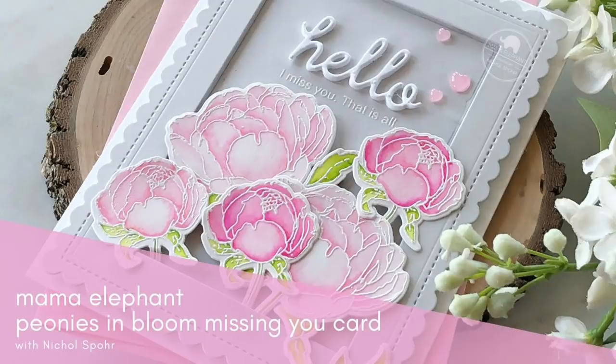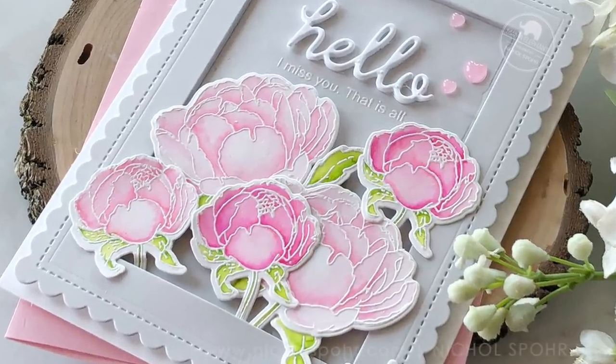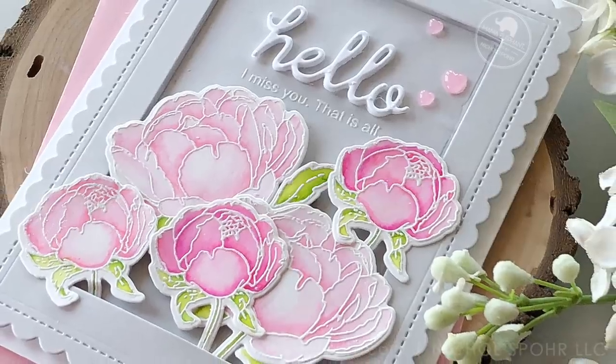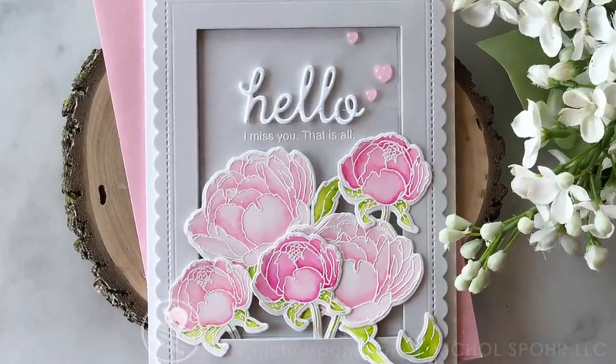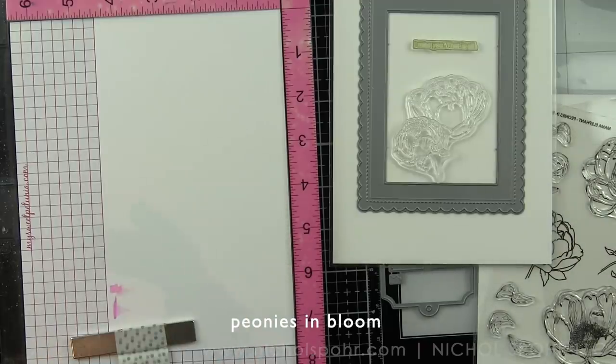Hi everyone, it's Nicole here from Mama Elephant with a Peonies in Bloom Missing You card. This card features not only the brand new Peonies in Bloom Stamps and Dies, but also the new Framed Tags Artist Matte Creative Cuts Dies, which is the frame, and then the previously released Hello Friend Wishes stamp set, and the Venice Envelope Creative Cuts Dies, which I'm using the Hello Sentiment from that set.